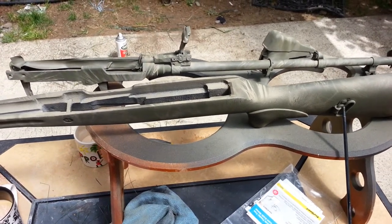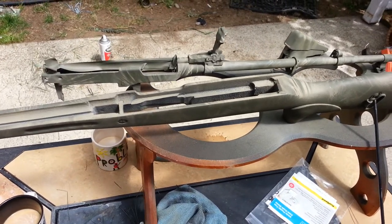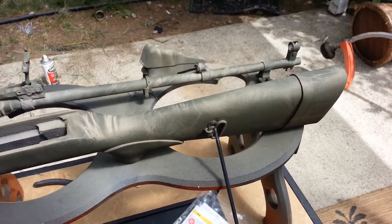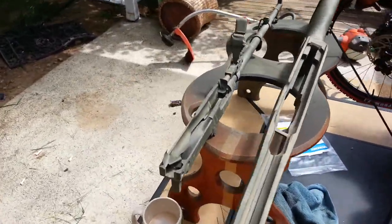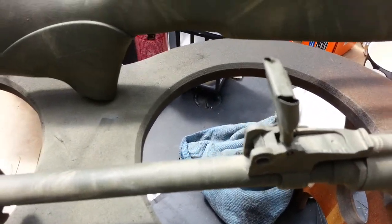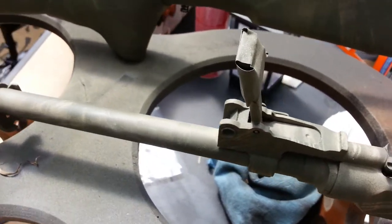As you can see, I taped off the rear sight on the barrel and taped off the barrel hole — just a couple little things that need to function or don't want paint on them. I don't want paint on the rear sight because it's got those numbers on it, and it's one little piece right here. So I taped it up.